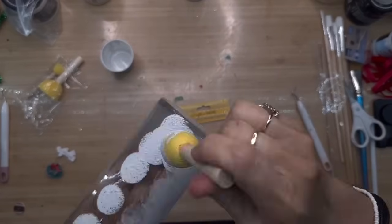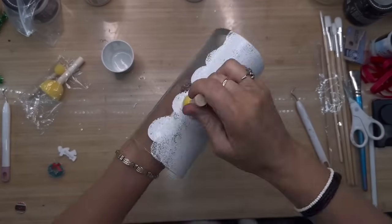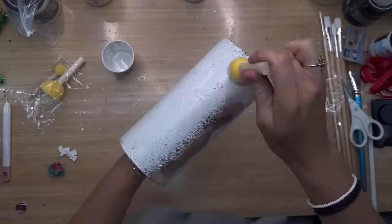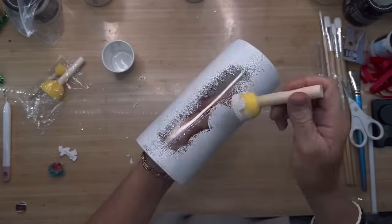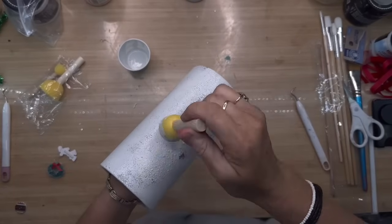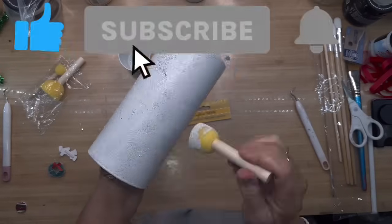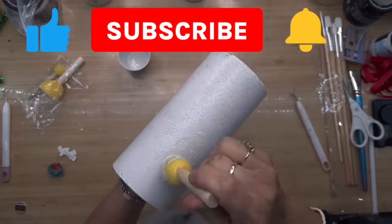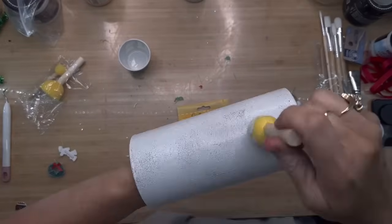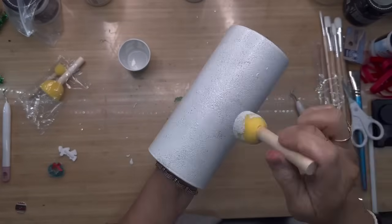I want to take just a minute to welcome each and every one of y'all here. I am so glad that you came my way, whether you're one of my subscribers that watches every video or if you just stopped in wondering about my channel. I would love it if you would subscribe and become a part of our family. If you do enjoy this video, don't forget to give me a big thumbs up because it really helps me out on YouTube.